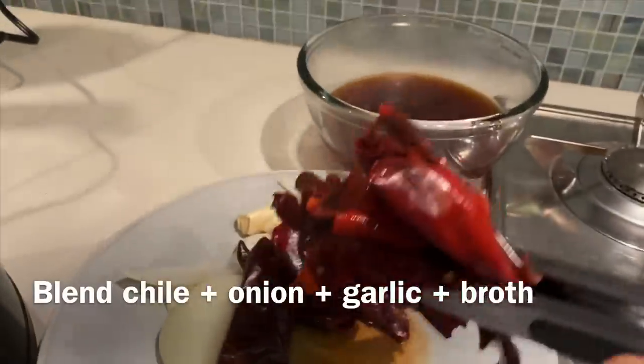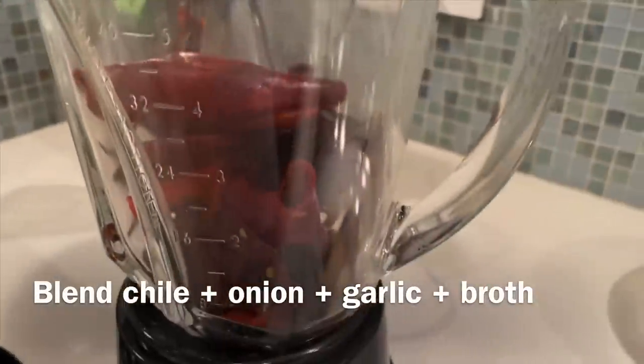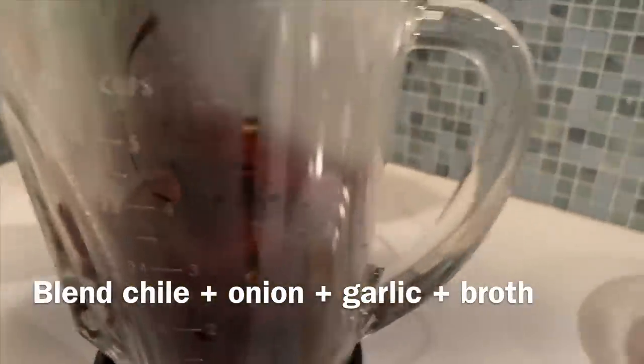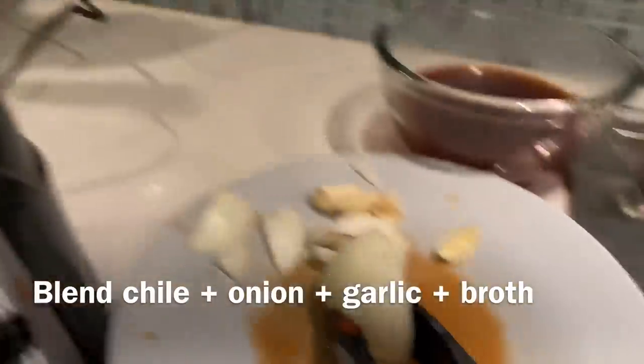I'm just going to put everything in the blender here. I have to say, a tong is my favorite tool in the kitchen. It's just so grabby and fun — it's like one of those things you see on the infomercial where you can grab stuff on the top shelves.